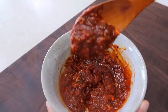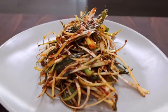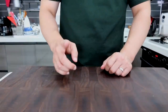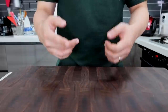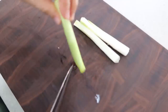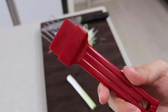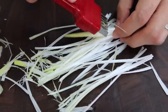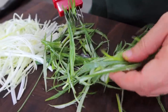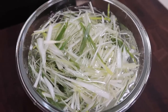Now let's make pa jori — green onion salad. First, cut the green onion into long strips like spaghetti noodles: cut the green onion in half, fold it, and slice it. In Korea there's a dedicated cutter for this, but it makes me cry every time. If you are crying because it's too spicy, put the onions into cold water for a while — the spiciness will go away and only the pleasant flavor will remain.